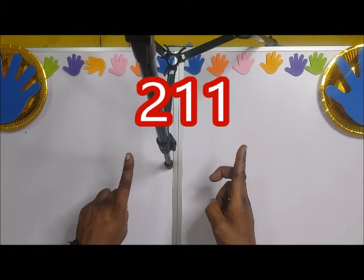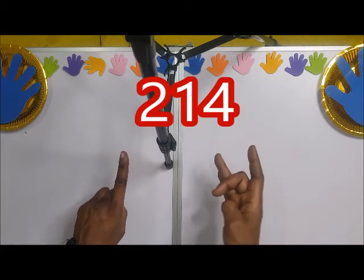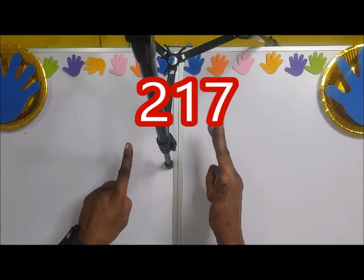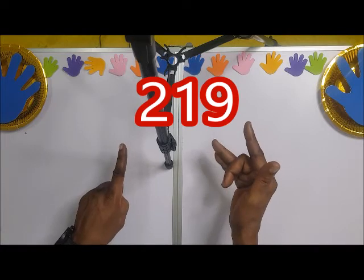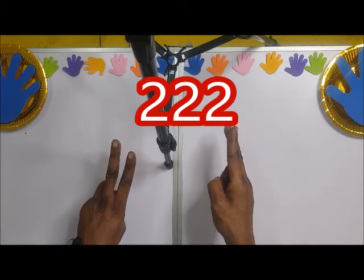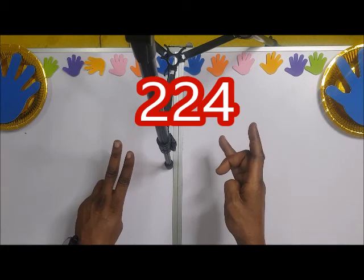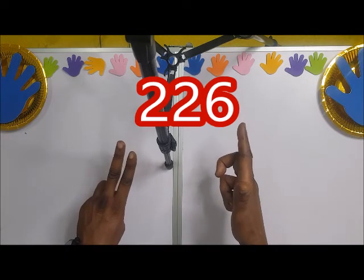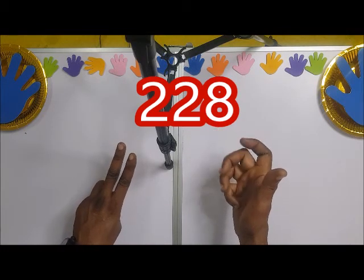210, 211, 212, 213, 214, 215, 216, 217, 218, 219. Then 220, 221, 222, 223, 224, 225, 226, 227, 228, 229.